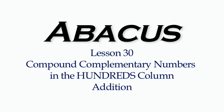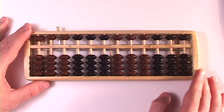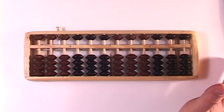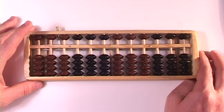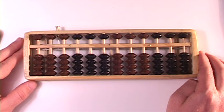Lesson 30: Addition Using Compound Complementary Numbers in the Hundreds Column. At this point, I don't think you're having trouble with this at all. You're probably mad at me for even acknowledging that there might be a problem — just get on with it. I want to get past this so we can do subtraction. Let's do the hundreds column so we can move into compound complementary numbers doing subtraction.